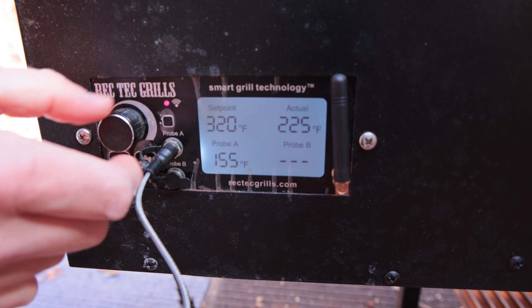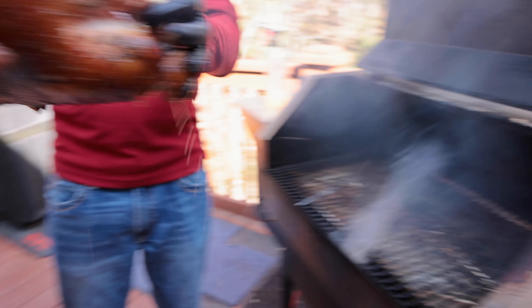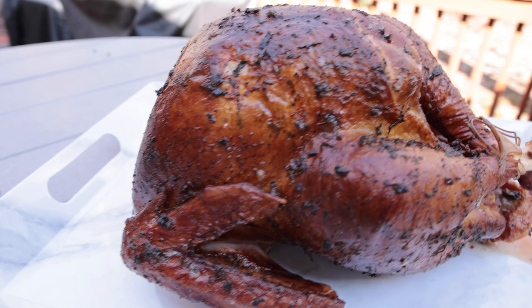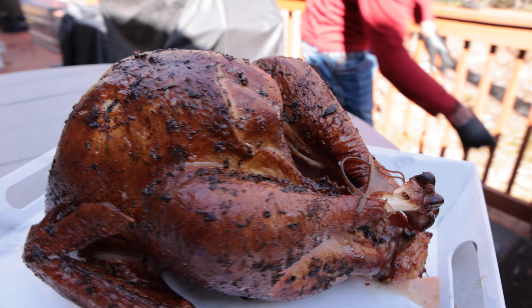After that three hours, we're going to turn that temperature up to 350 degrees, and what that's going to do is help get that skin nice and crispy. So once it hits an internal temp of 165, pull it off the smoker, let it rest, carve it up, and enjoy.